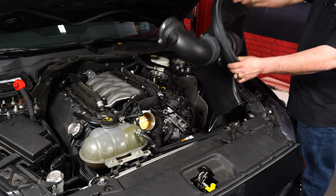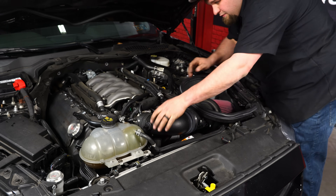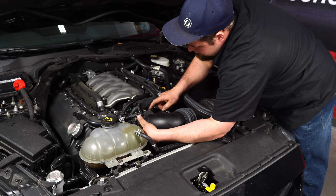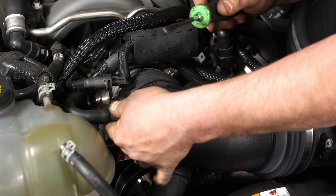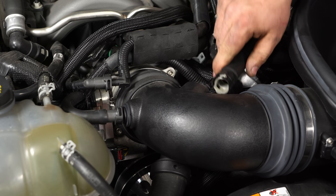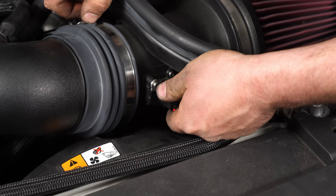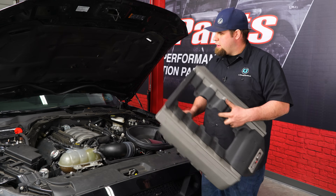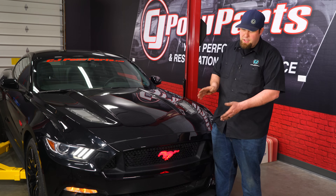Reinstall your air box and intake tube. Slide on the throttle body. Now let's tighten up all our connections — push all your clips back on. Tighten down the 10mm bolt for your air box. Reinstall your engine cover, hook up your battery, and your installation is complete. Now that we have this heavy-duty alternator installed, we can run any accessory we want, even this cool light-up horse. Give or take about 45 minutes to install. For this alternator and many other great parts, go to cjponyparts.com.